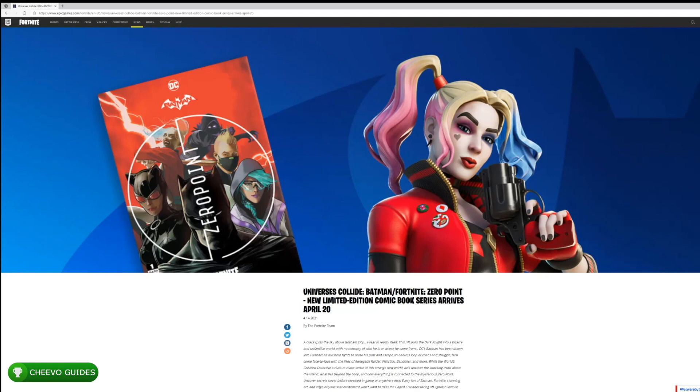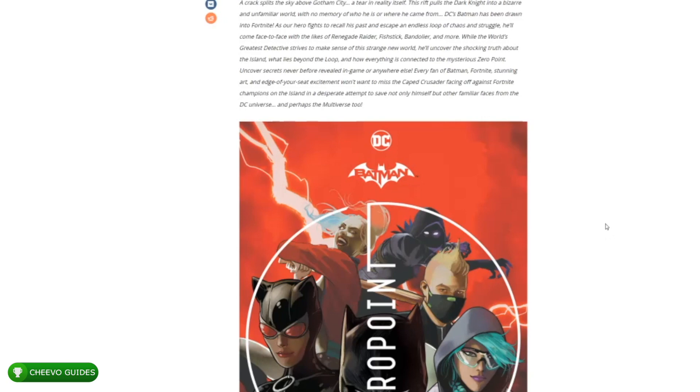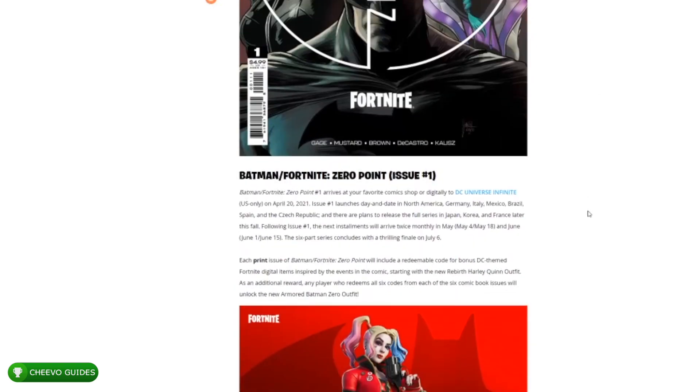Aside from purchasing an issue from a local shop, you can sign up for DC Universe Infinite, which is basically a subscription for all DC comic books. If you sign up for a subscription specifically in the US — I don't think it'll work if you're outside of the US — but if you're in the US and you sign up for the DC Universe comic book service, it's about $7.99 a month and gives you access to unlimited DC comics. That's actually going to include a code for the skin as well. Personally, I didn't have a comic book store close to me, so I decided to just fork out the $7.99 to sign up for the comic book subscription service, which again includes a code for the skin.